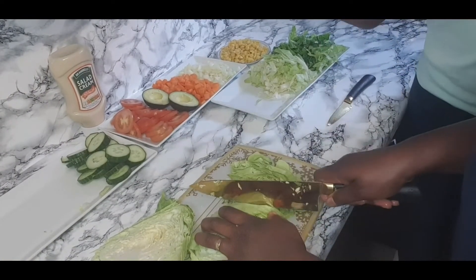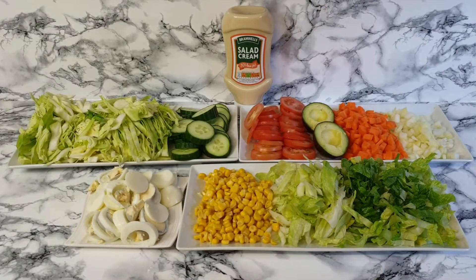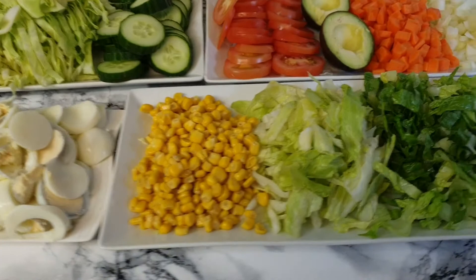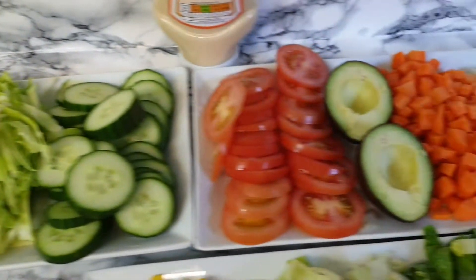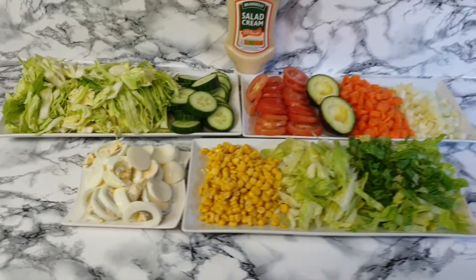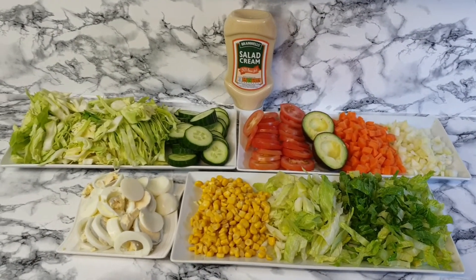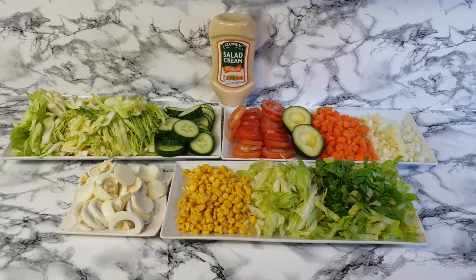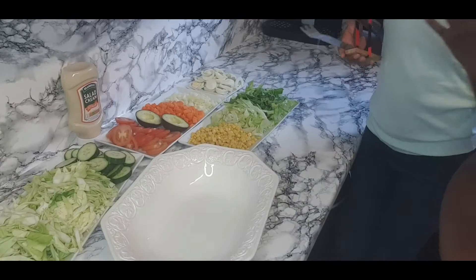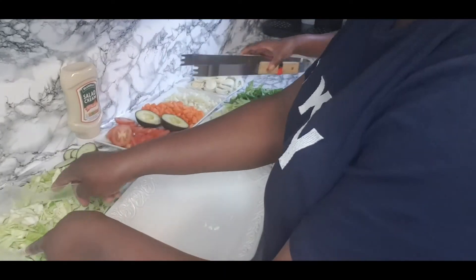I'm going to be cutting the next one. Chopping all the ingredients took a long time, but it's probably only like three or four minutes for you guys — it took about ten minutes for us. It's finished and it's ready! So guys we are going to be putting all the ingredients inside.